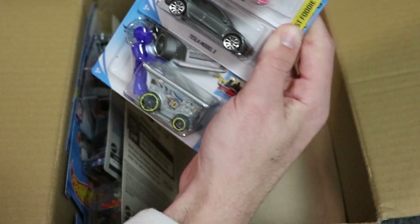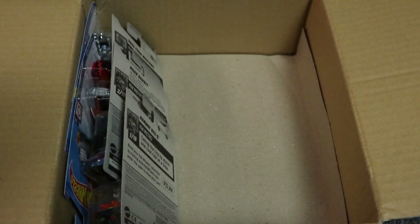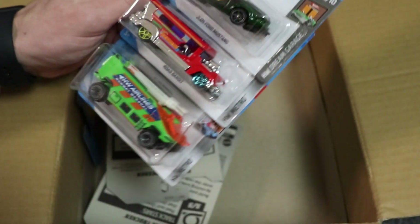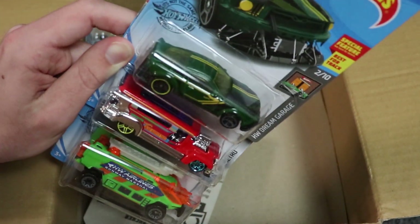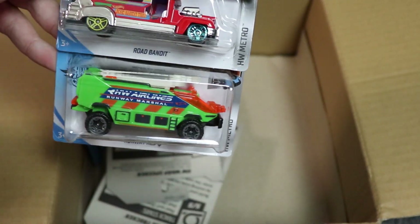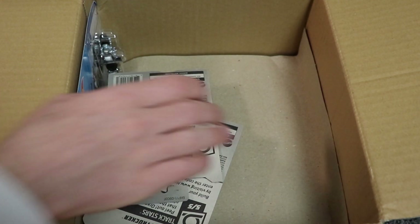Next up we've got Donut Drifter, another Tesla Model 3, and Aisle Driver — all cars that you guys have seen before. Very cool looking cars there. Next up we've got a 2005 Ford Mustang in green, which is the Hot Wheels Mustang that is new for this case. I'm not a big fan of the green and yellow paint job, but hey, it looks all right. And then Road Bandit and Runaway Rescue you guys have seen before.